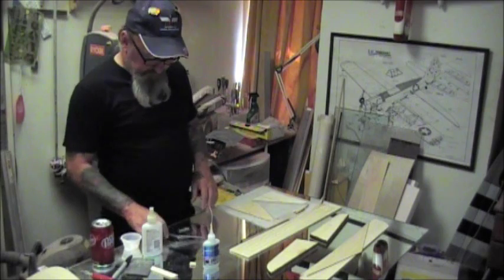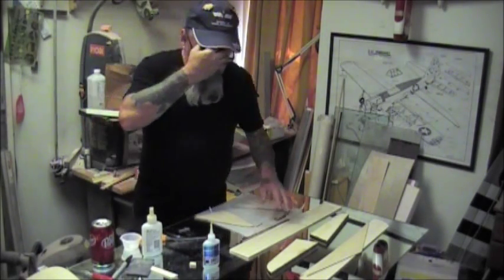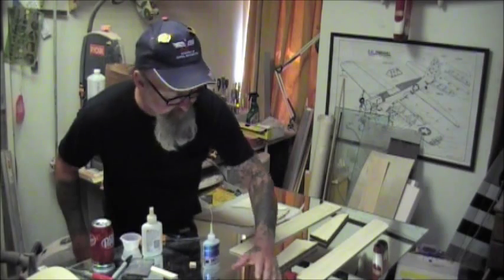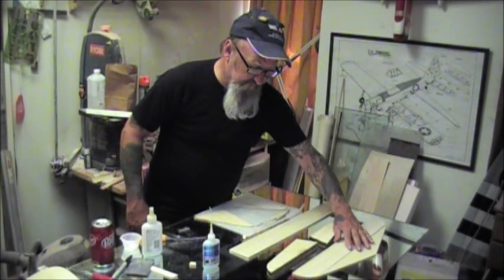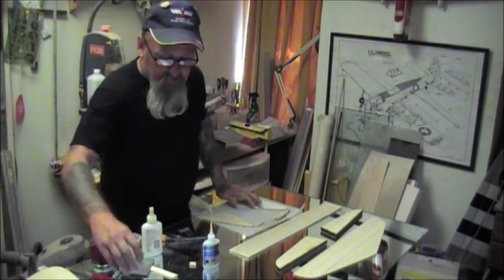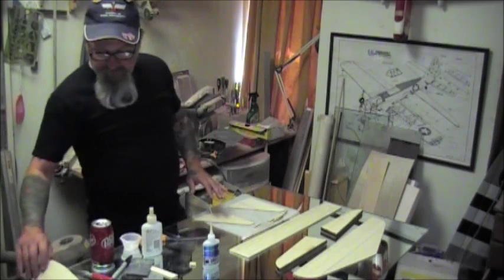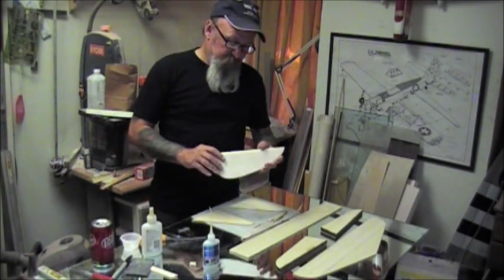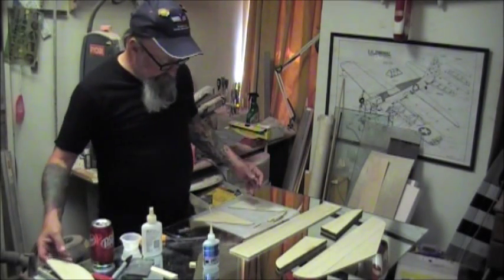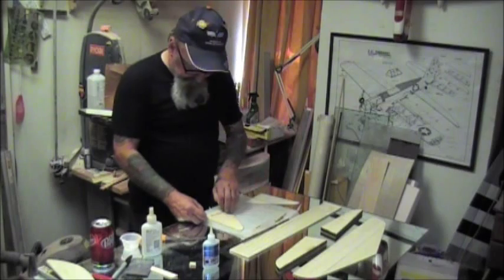Welcome everybody. This edition of Stunhanger video we're going to be building a scale Shoestring, and I'm going to enter this in the scale rendition event next year at the Nationals. John Brodak was kind enough to donate this kit to me and we're going to put it together. This morning the first piece that I built was the rudder, just to see how the construction was going to go with this built-up situation, and it seems pretty straightforward following the instructions given by John.